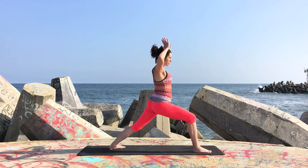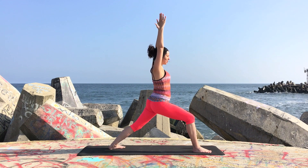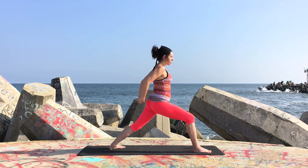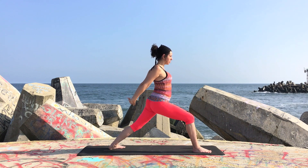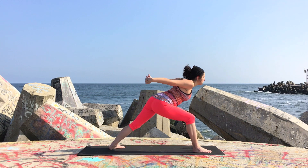Bend the front knee a little deeper if possible, reach the arms up high at shoulder distance. Take the arms behind you and interlace the fingers without locking the shoulders, extend the arms. With your exhale, fold forward into Humble Warrior.